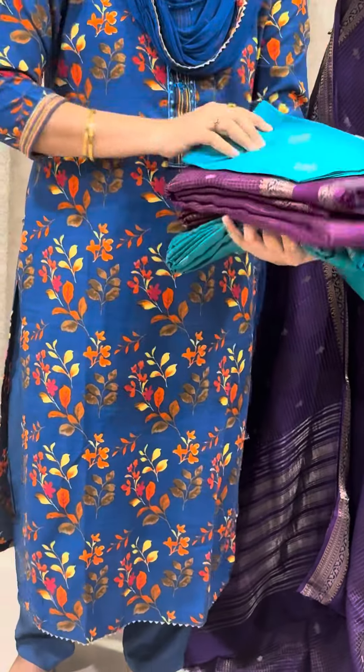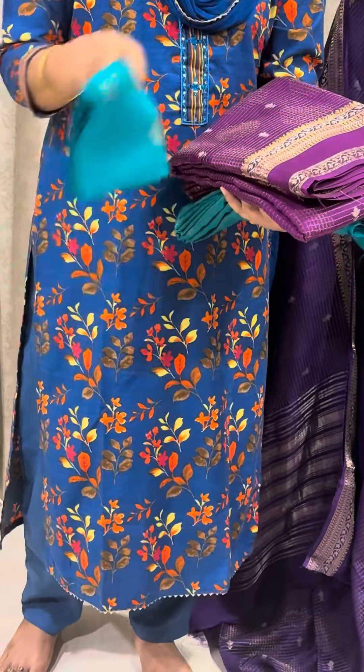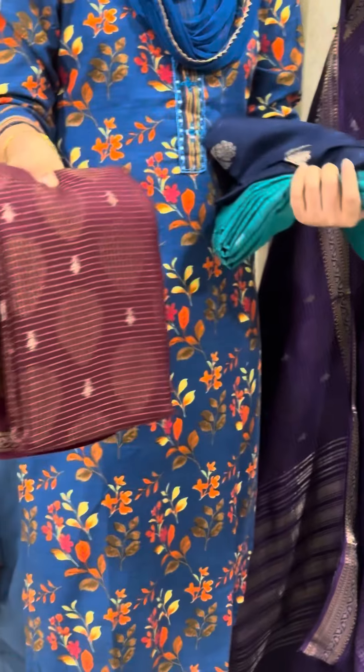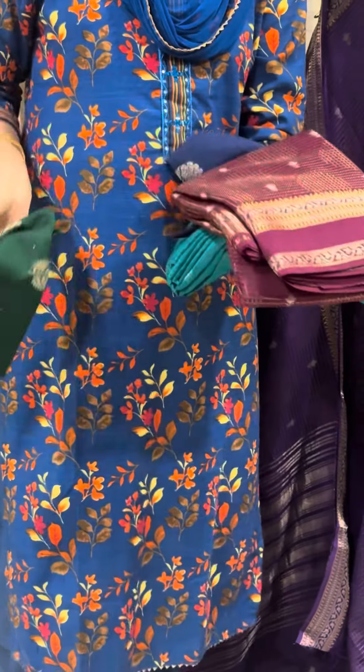This one is brinjal colour with a sky blue blouse. Next colour is wine colour with a bottle green colour blouse.